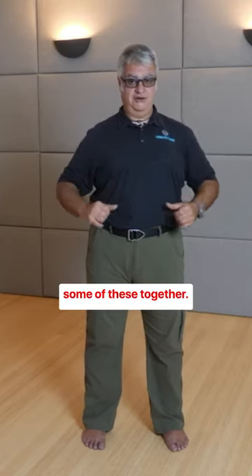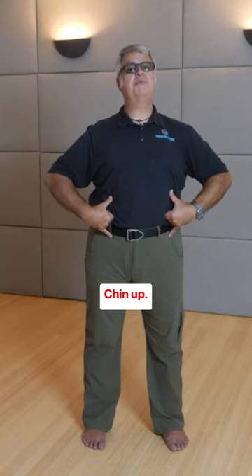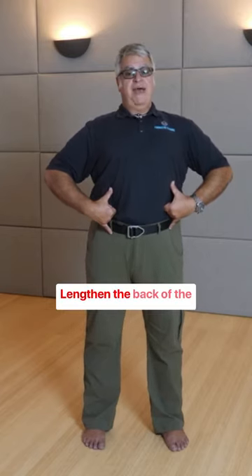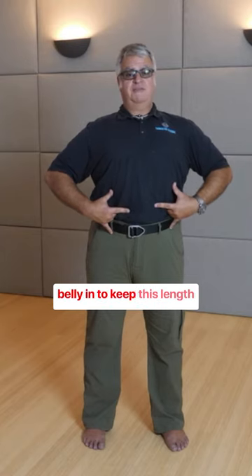So watch me on this, and then we'll do some of these together. Thumbs bottom of the ribcage, pinkies down by the pelvis, elbows out wide, chin up, breathe that chest up, lengthen the back of the neck. When you exhale, suck this belly in to keep this length long.